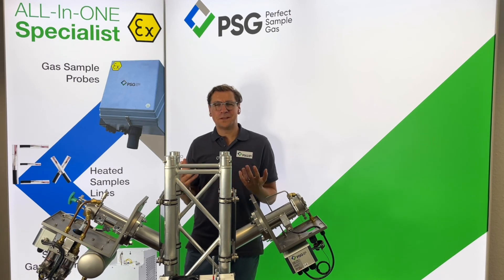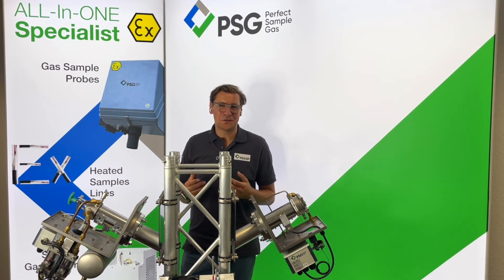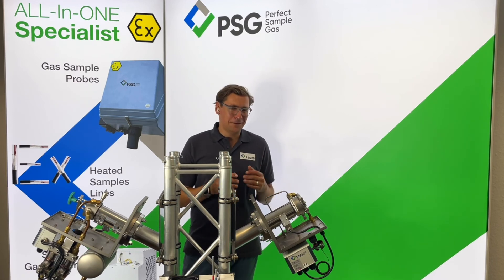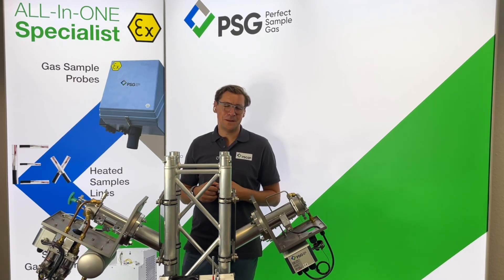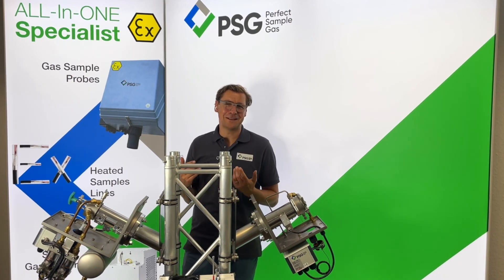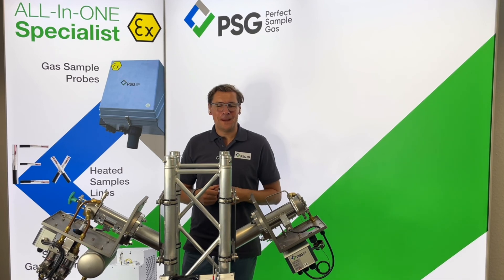That was just a very short introduction and overview of our product portfolio in the field of gas sampling probes. There are many more, but feel free to contact us and I'm pretty sure we will find your perfect sample gas probe together with my team. Thank you very much.